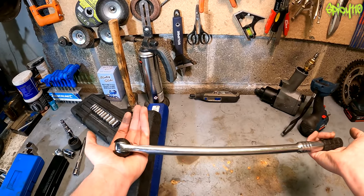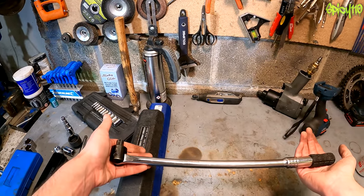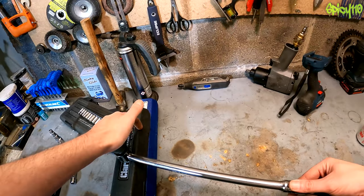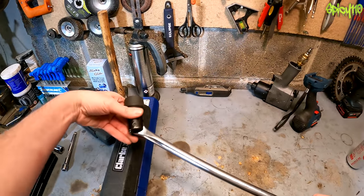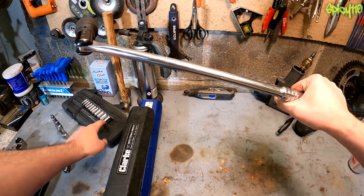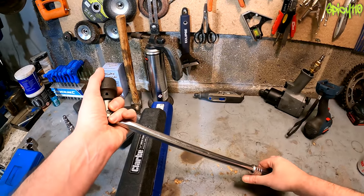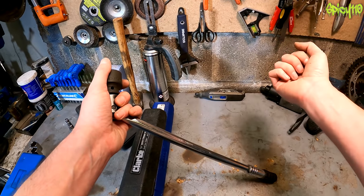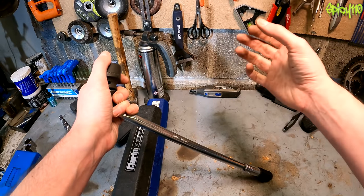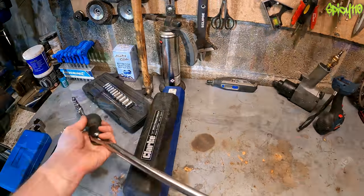A two-foot breaker bar is also something you might want — it's like a socket handle but without a ratchet, and you use it for undoing really tight stuff. It gives you that much extra leverage. One thing people do is put a bar extension on a ratchet to get more leverage, but the ratchet wasn't designed to be used beyond human strength — putting a bar on it puts massive pressure on the mechanism and will ruin it. So don't do that; get a breaker bar instead. These are cheap.